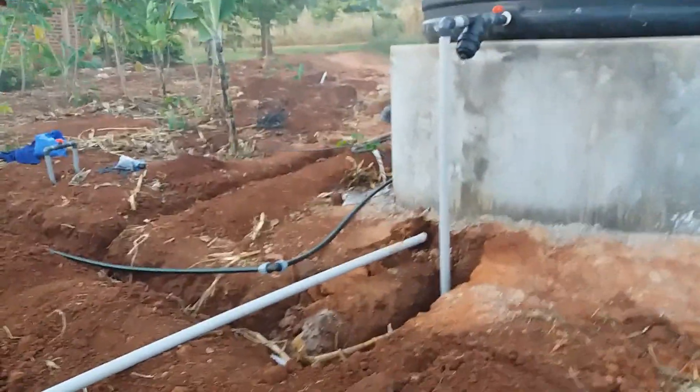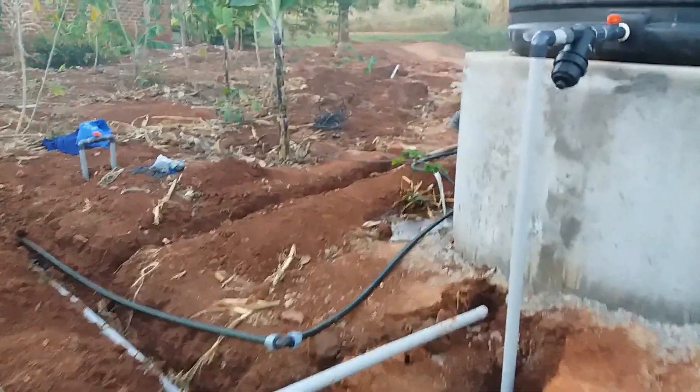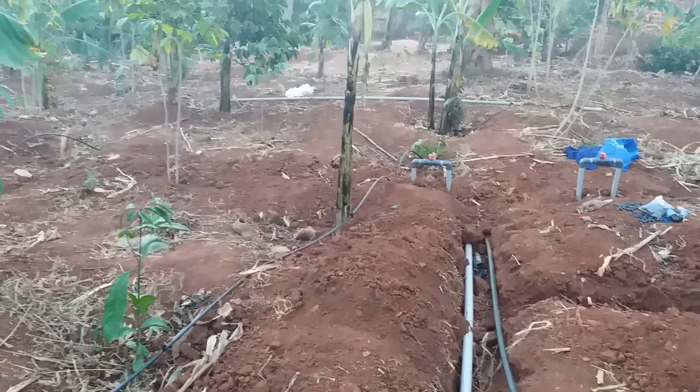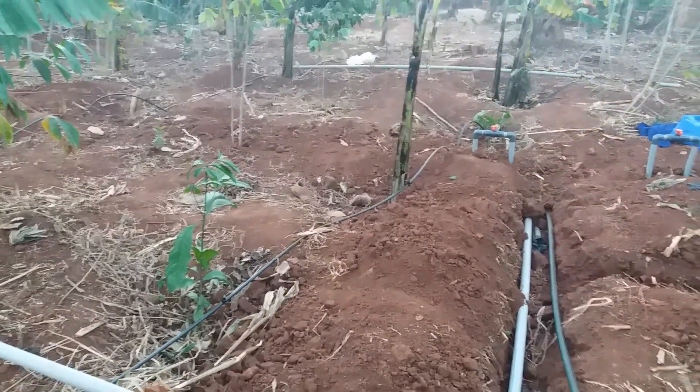We are irrigating a total of two acres of banana matoke, intercropped with coffee.